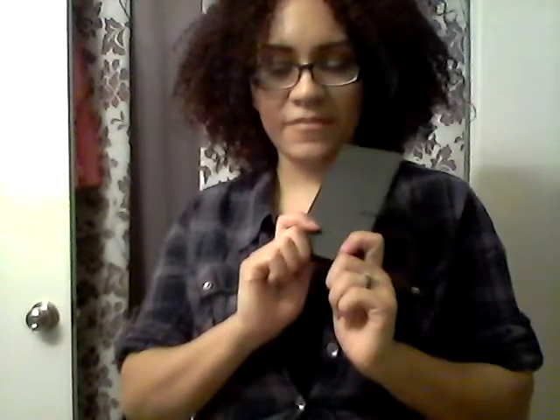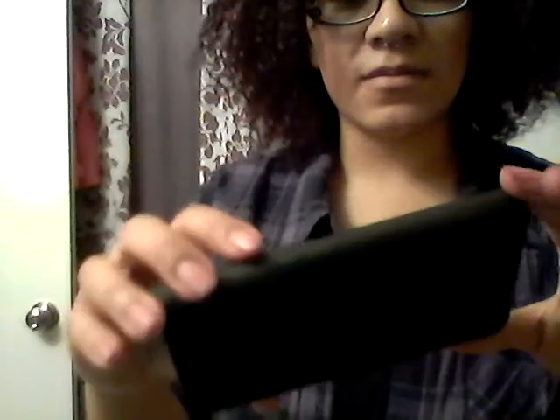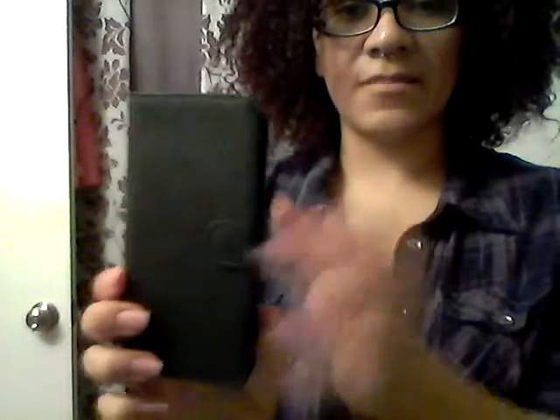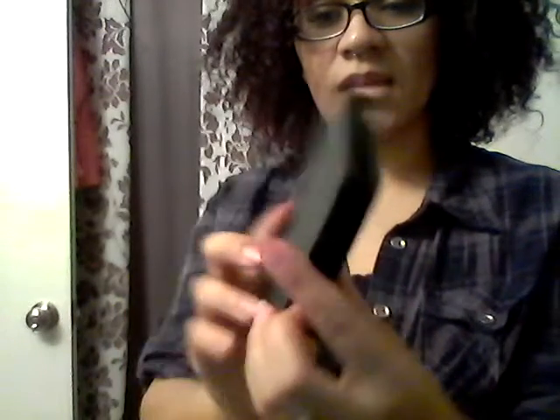Here's another product that I received to review. It is a phone case for the HTC M9. It's a nice little leather case. It opens up and has a magnetic closure — you see how that closes? It's kind of nice.